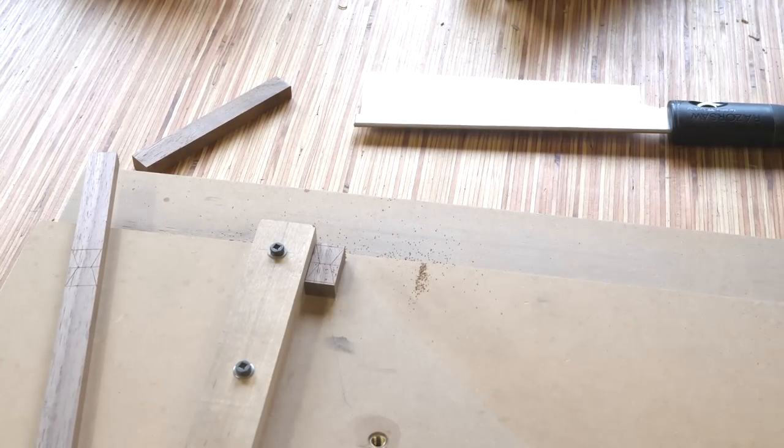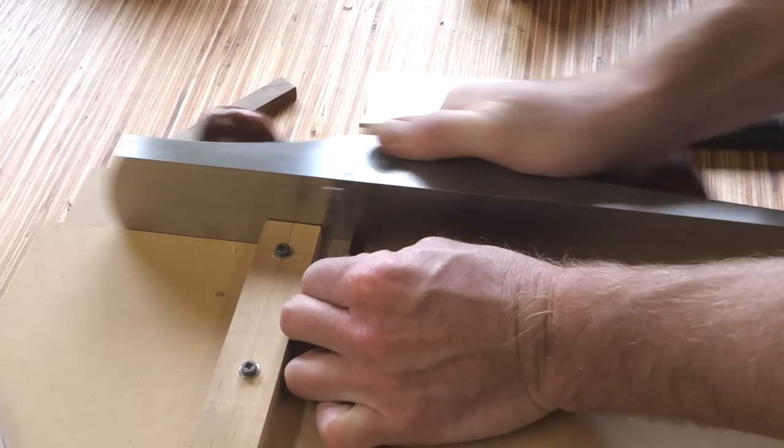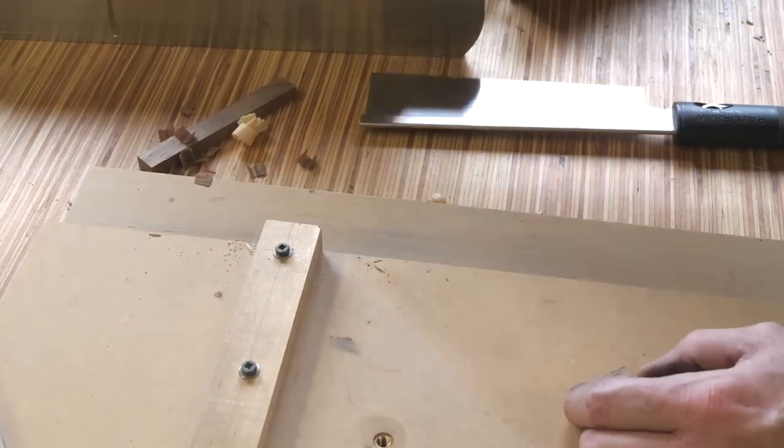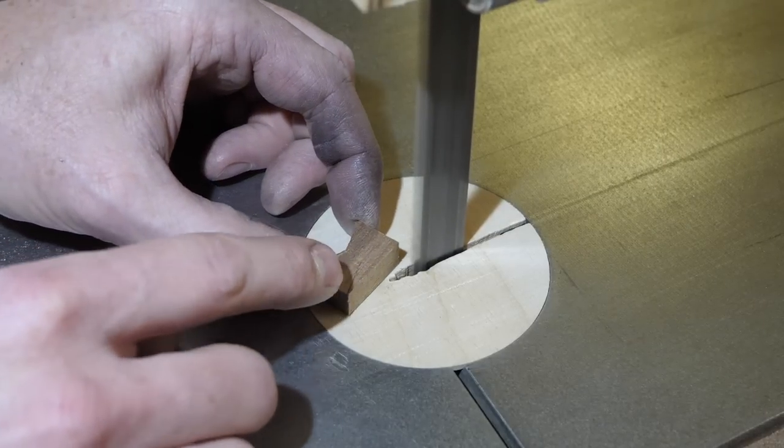After I mark out the shape, I plane to length then rough cut on the bandsaw. Please note the lamp black dye used in the epoxy has assaulted my left index finger.